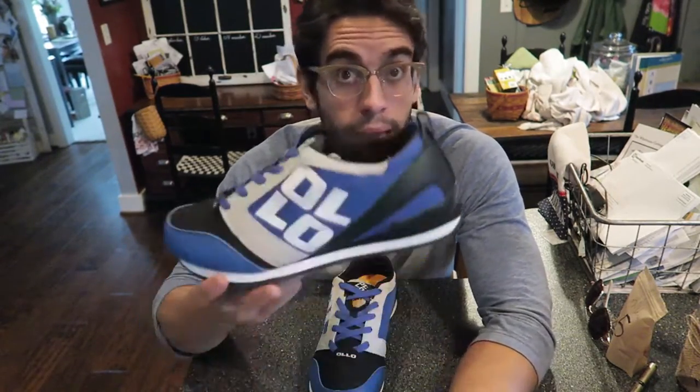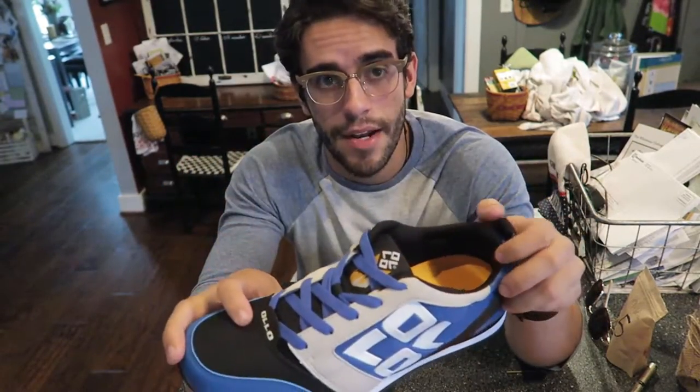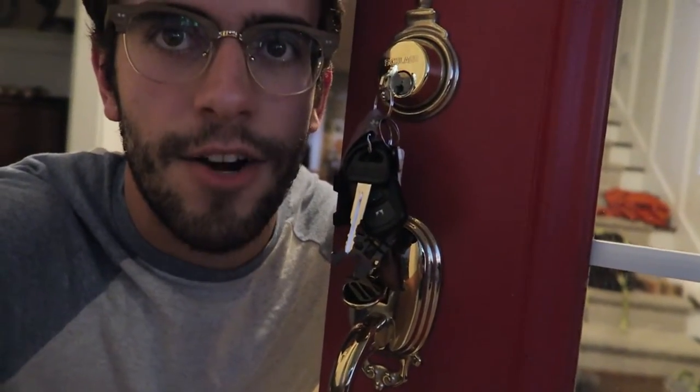Thank you to the Olo guys — this is not a sponsored video, I'm not sponsored by them. I just really like the way this product looks and I'm genuinely excited about it. It's not really an overstatement when I say I lose my keys about five times a day. And right there — I left them in the door. What is wrong with me?